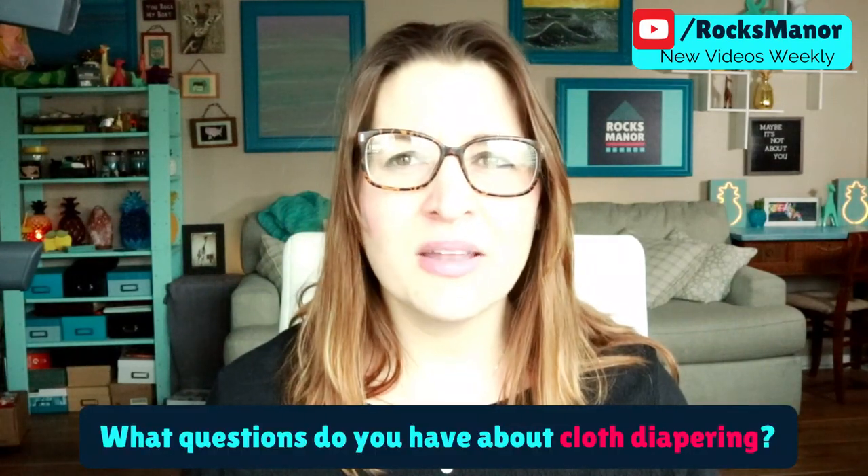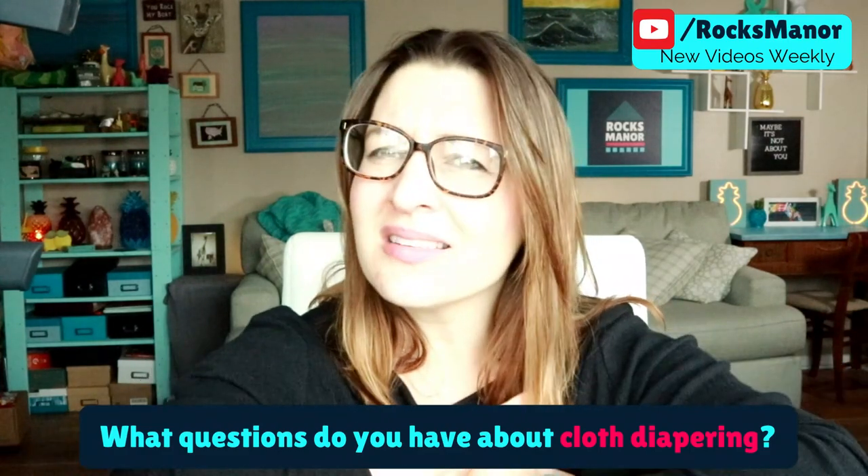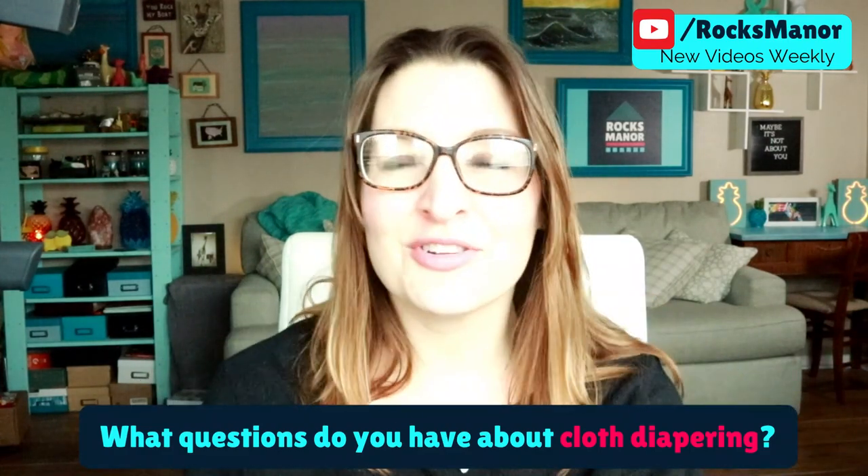Thanks for tuning in to today's video. If I didn't cover something, let me know down in the comments. I have a couple more videos planned coming out, and otherwise I hope you have a good day. Thanks for tuning in — that's my dog barking outside. Bye!